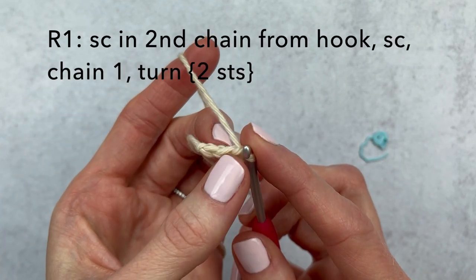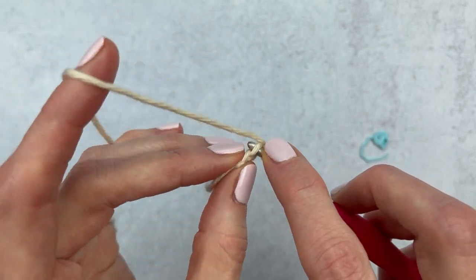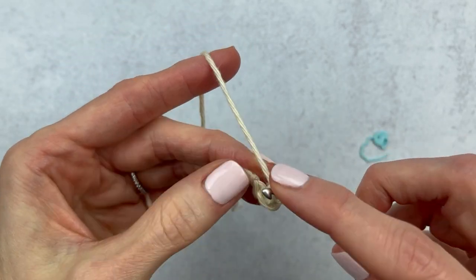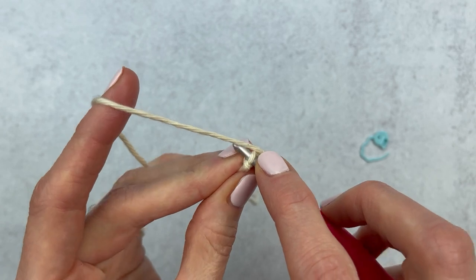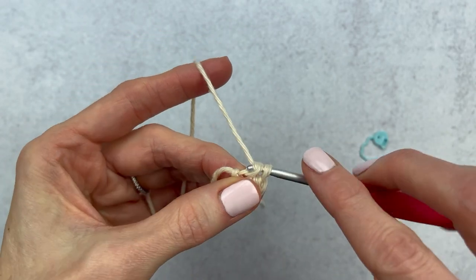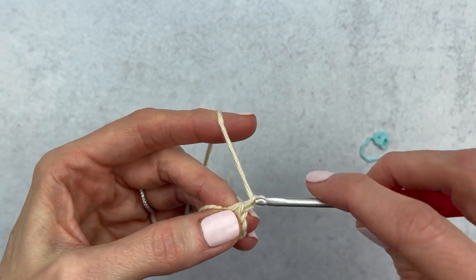We have three chains. We're going to skip the first stitch and single crochet into that second stitch from the hook. Then move over and go under just the top loop of that third stitch and make a single crochet. Now we have two stitches.